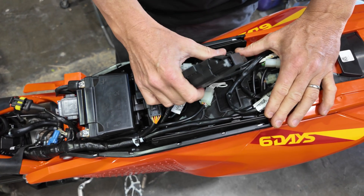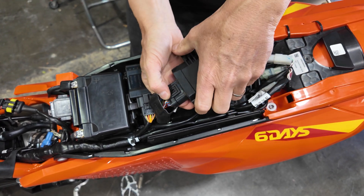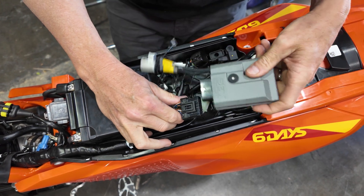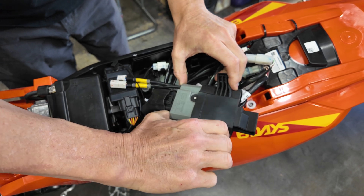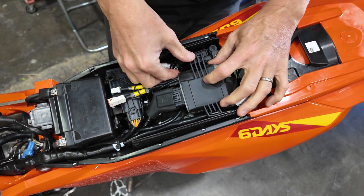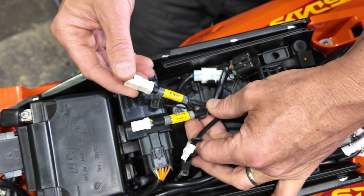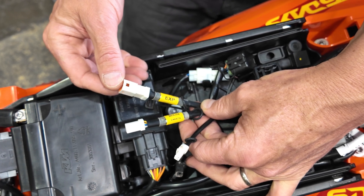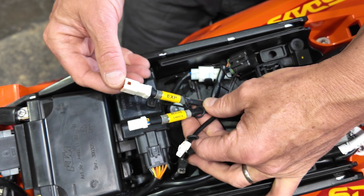Remove your OEM ECU. Pinch the connector here and plug in the Get ECU. Your ECU may have three connectors. One will be labeled EXP — this will go to a traction control knob or toggle map switch. If you have neither on your installation, this will be unused.